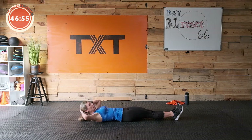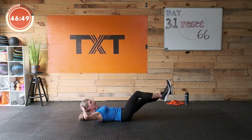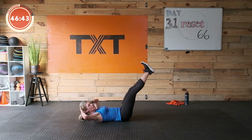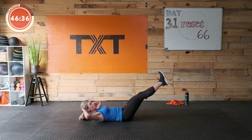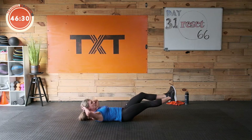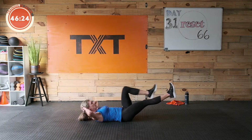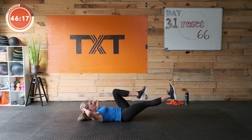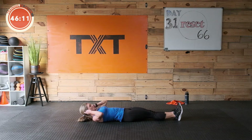We're gonna lay down here. Draw the stomach towards the floor, really engage, lift the feet up, and we're gonna do a tuck, then raise and lower. Pull the right knee in — you might keep your feet a little higher to keep that lower back close to the floor, so your range might be smaller today. That's okay. If you can draw that stomach down and keep that back flat, go ahead and come a little lower. Don't let go of that stomach — three, two, one, rest.